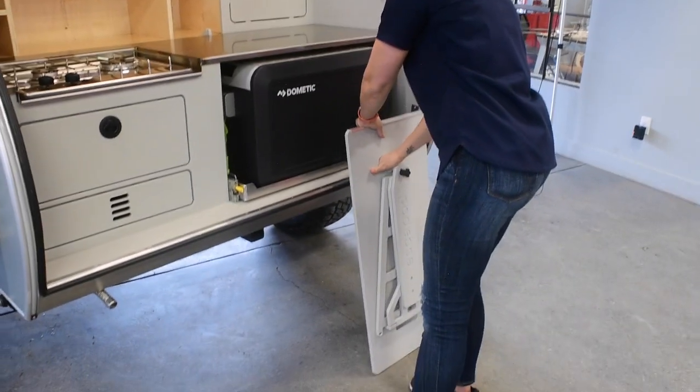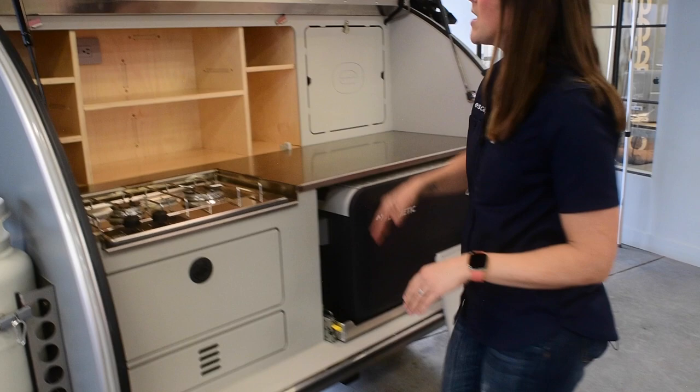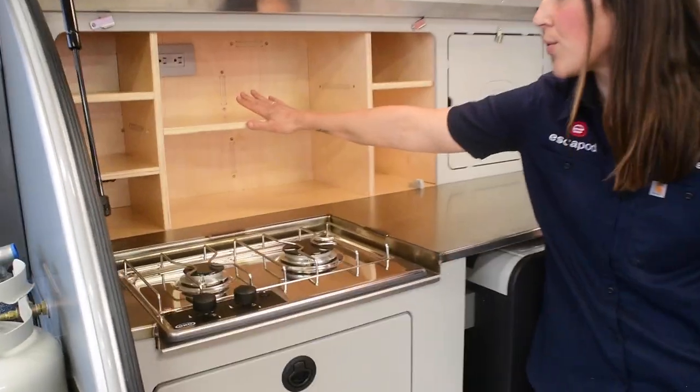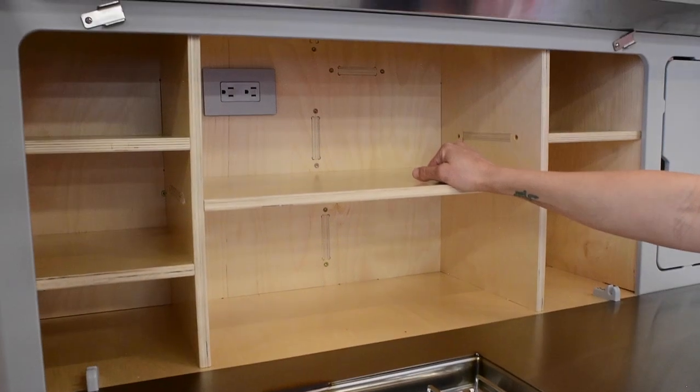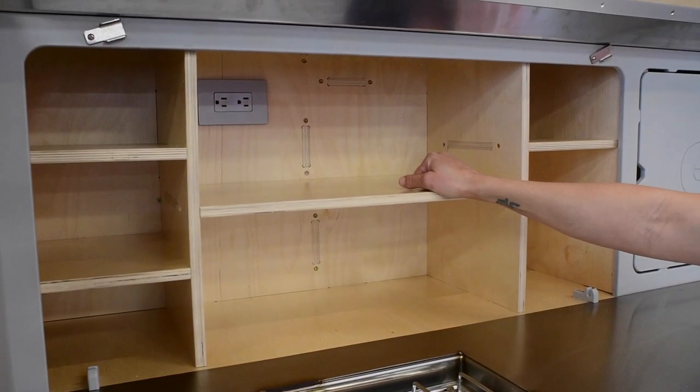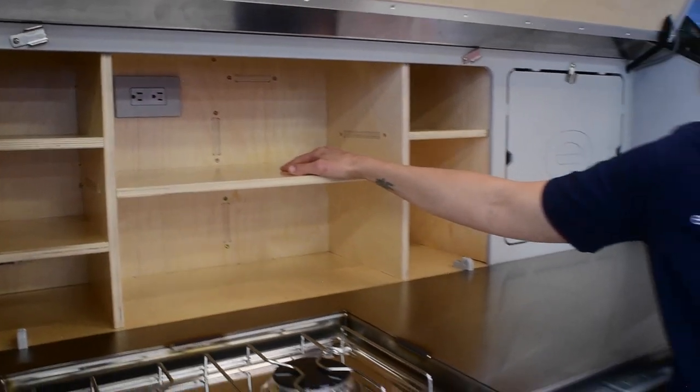For now, I'll just move that out of the way so you can get a sense of this. This customer does have an inverter — we'll go into more detail later — so they have access to 110 volt power in the galley in case you want to use any household appliances.